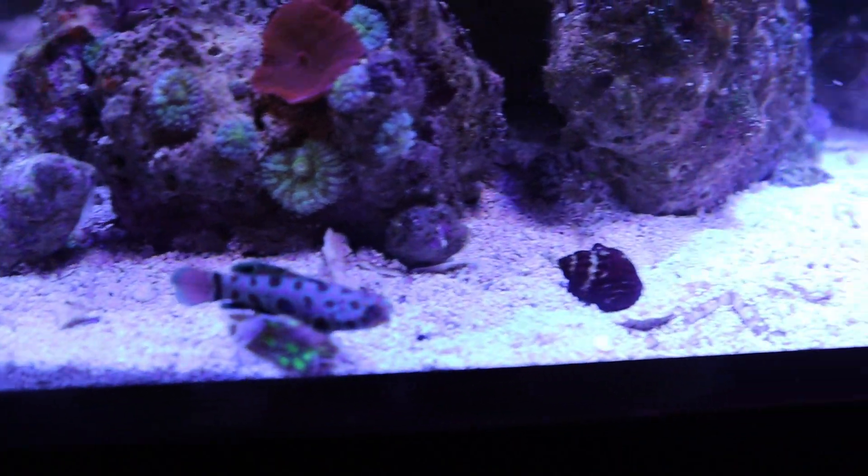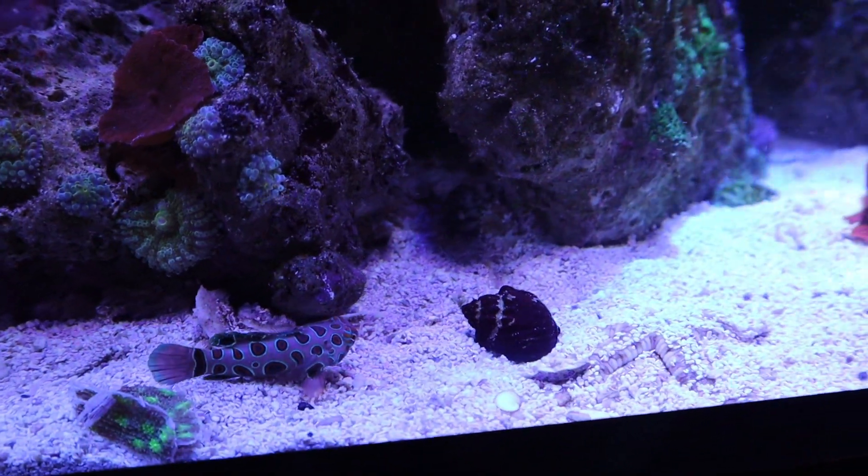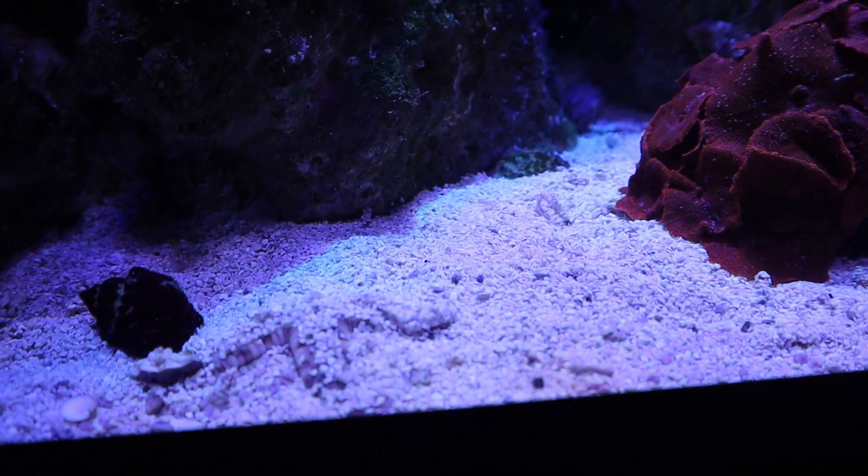Here's my little Spotfin Mandarin. He is eating frozen food. There's my sand sifting starfish.